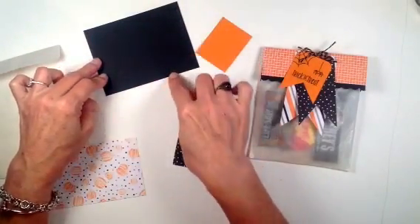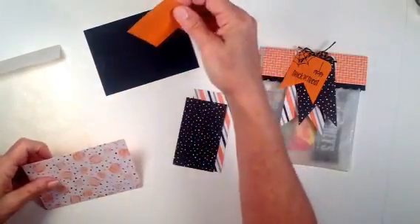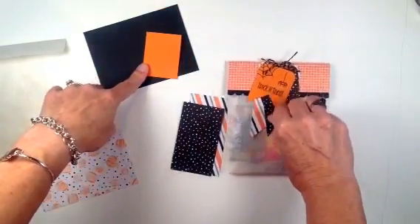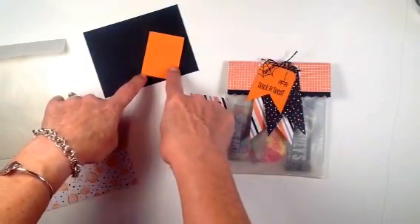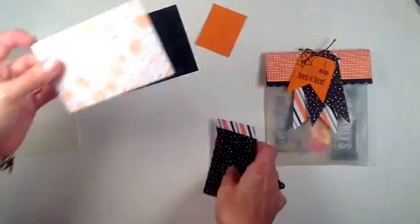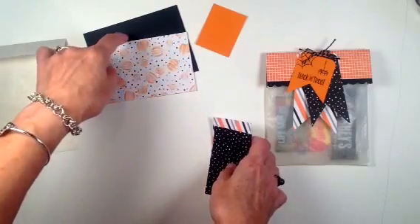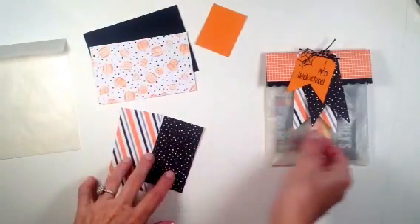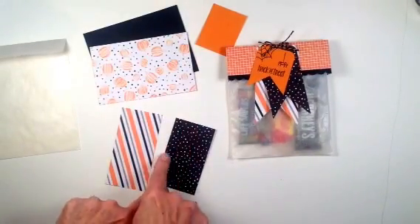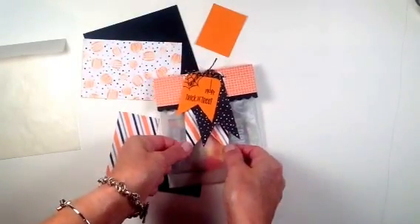The Basic Black is cut at four and three-quarters by three and a half, and we're going to score it at one and three-fourths. The Pumpkin Pie cardstock is cut at one and three-fourths inches wide by two and a quarter inches tall. The Halloween Night specialty DSP is also part of the topper, cut at four and three-quarters by three and a half. The tag pieces are cut at four by two and three and a half by two, and I have these cut kind of like a ribbon at the end — I'll show you how I achieve that.